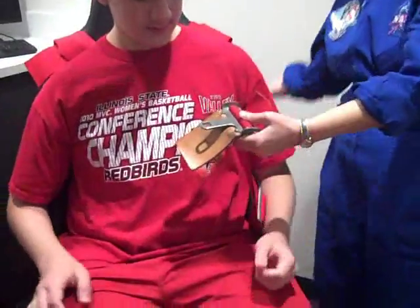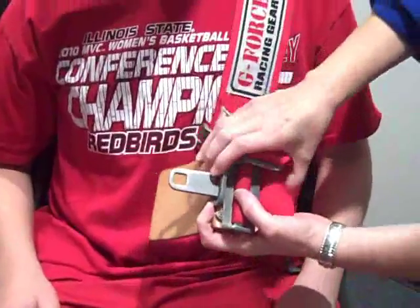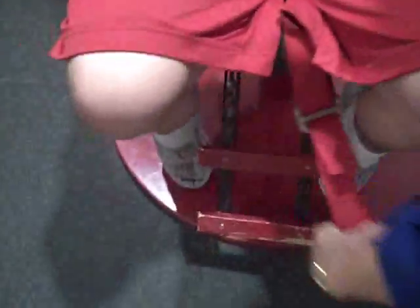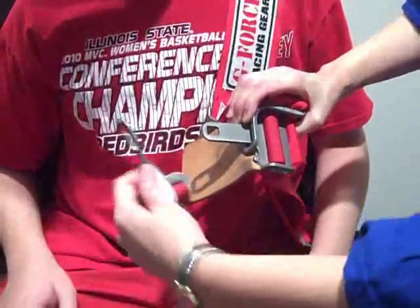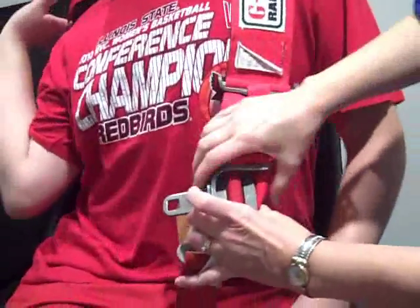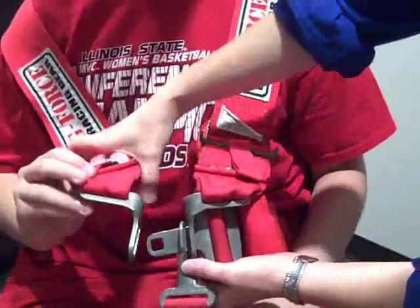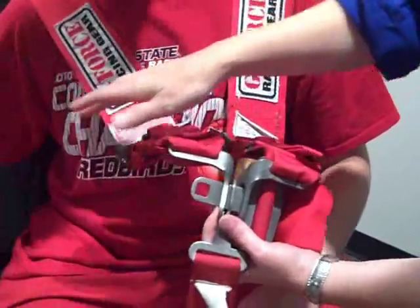Begin by fastening the five-point harness. Take the left lap belt, take the left shoulder, slip it over the tongue. Take the buckle from between the knees, again slip it over the tongue. Then the right shoulder comes across, right onto the tongue of that buckle.